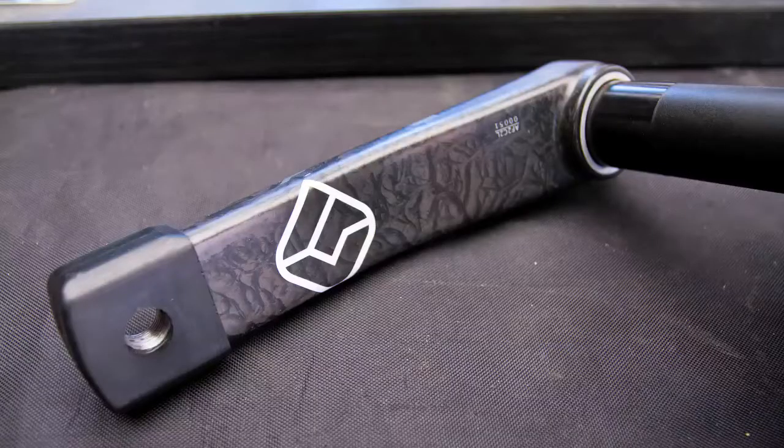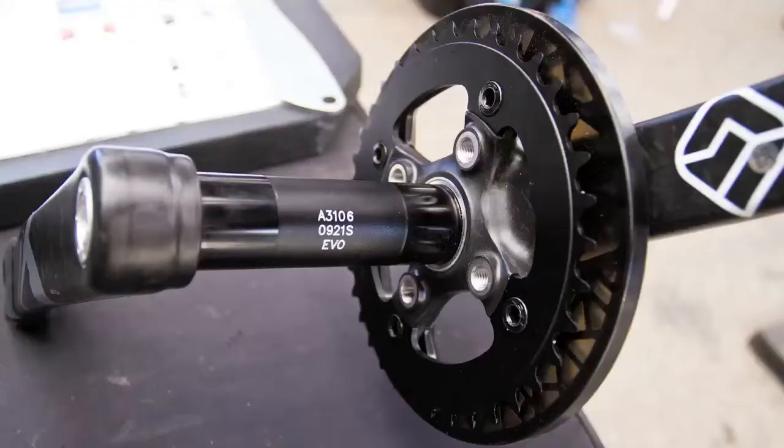First off, it has full carbon arms. It's got our new Mega Evo spindle on it. The Mega Evo is going to allow you to use this crank on all four different types of bottom bracket standards.